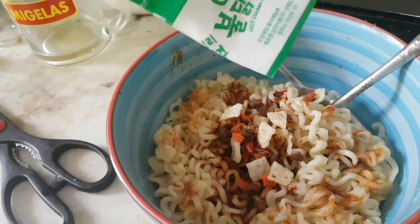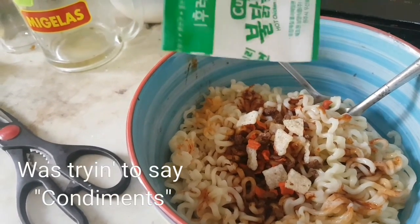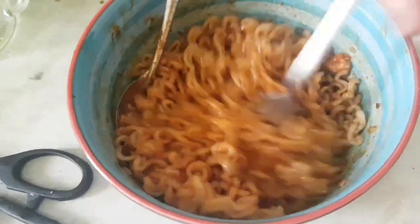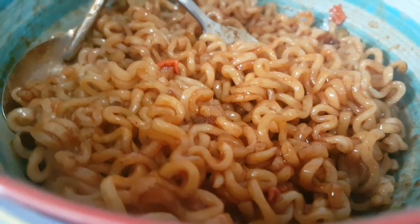We pour the hot chicken flavor ramen seasoning, then we mix it well. This time I'm going to eat using a fork and spoon — actually the spoon is not really important — so instead of chopsticks. It's now done, let's eat! Welcome back to this messy room. We're going to eat some Samyang curry — put every single drop of flavoring seasoning inside.